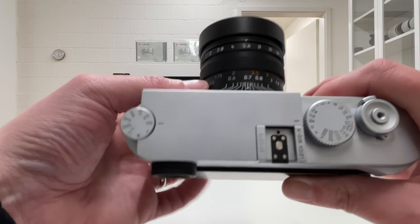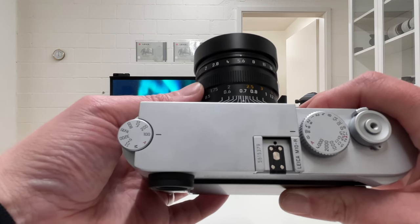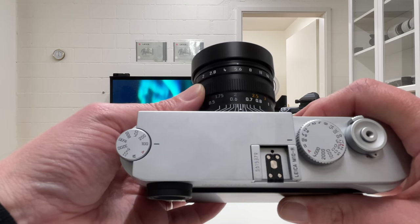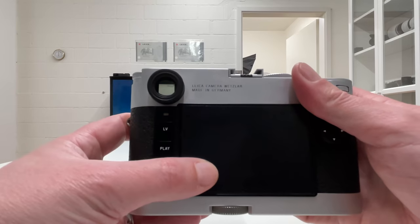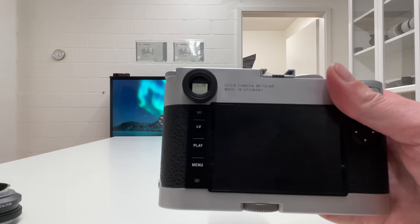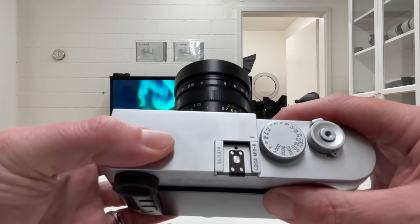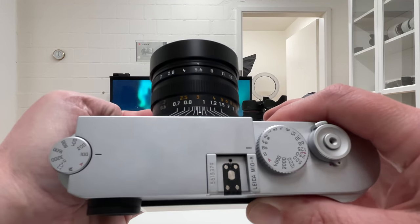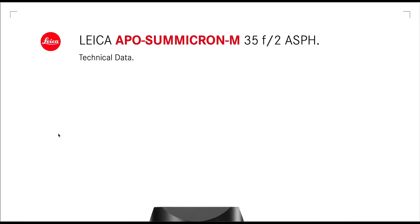There is one important thing to note: below 0.7 meters, you will no longer be able to focus through the optical rangefinder viewfinder. You will need to use live view to find focus, or you can attach the Visoflex electronic viewfinder for Leica M cameras and use it with focus peaking or magnification. So the rangefinder works from 0.7 meters up to infinity — the 100 degrees of rotation — and below 0.7 you must go for live view or the electronic viewfinder.